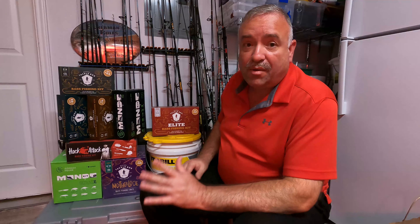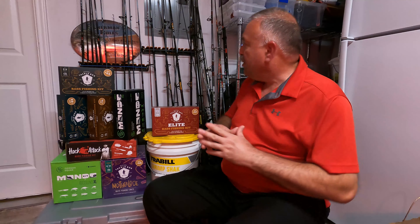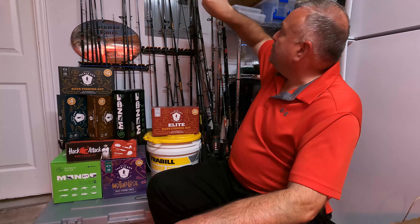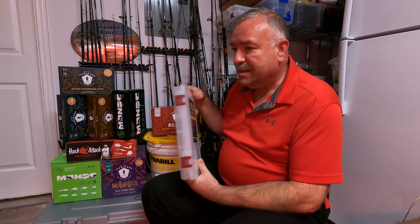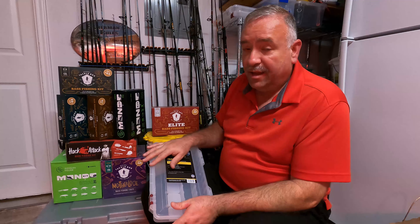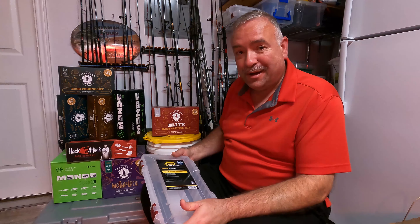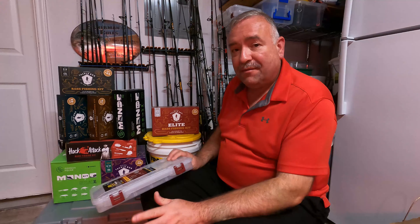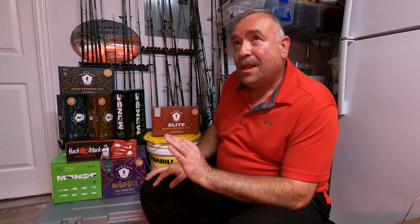I'm still deciding what to do with those. I'm probably going to open them and start sorting them and putting them in some of these trays, labeling them, and then taking some of the extras — if I've got two or three that's great, but if I've got four or five of something I might take those and put a little mystery kit together for a giveaway. But that's down the line, I've got so many little projects going on.